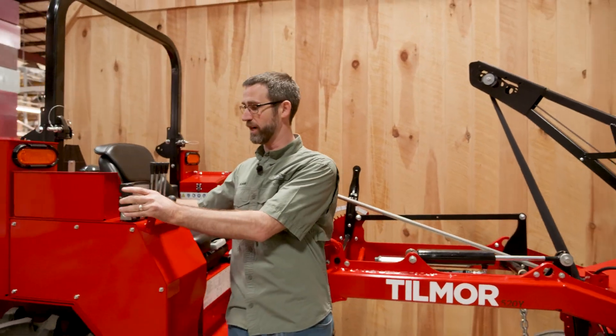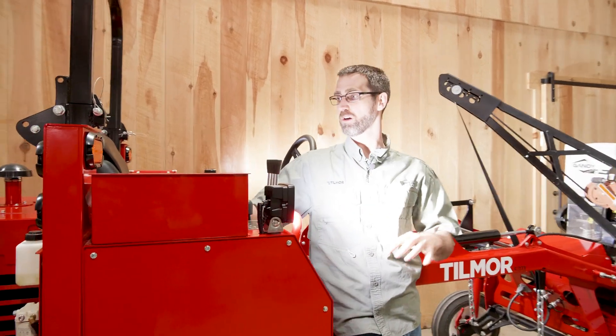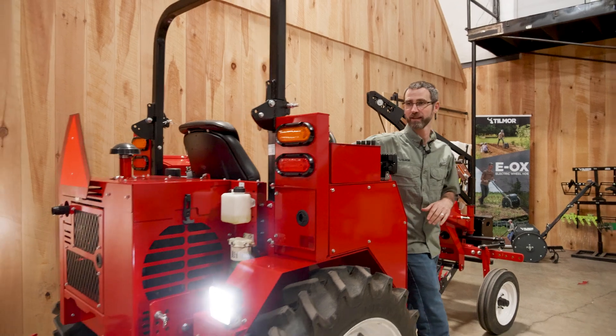We have our work lights right here — on both fenders facing forward. And then on the back we have lights coming back there as well.